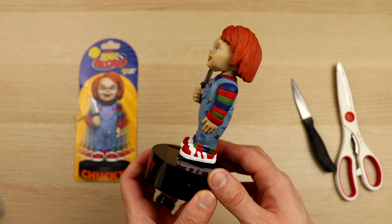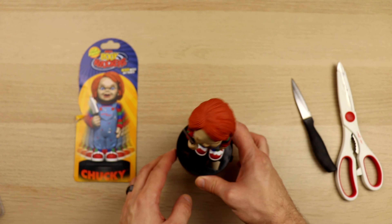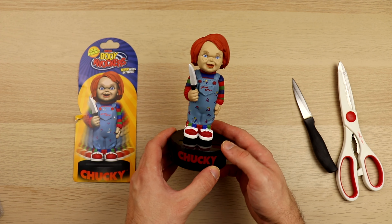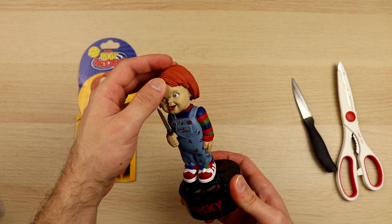I do like the look of this Chucky. I like the paint job that was done on this — his orangey hair, his creepy looking clothes, the little knife that it comes with, and his cool little shoes as well. I will say that the base feels a little bit cheap, but given the price point it is understandable.